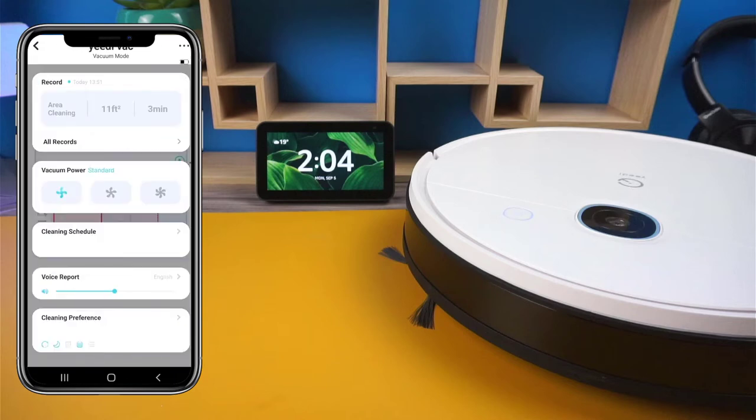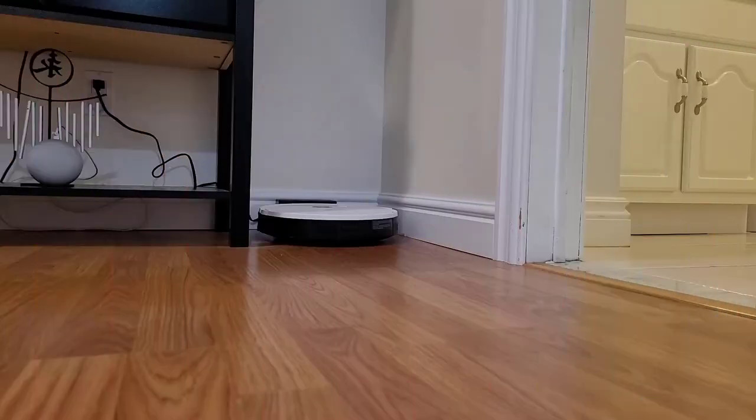And if I do notice any updates, I'll be sure to post the updates down in the comments. One of my favorite features that never seemed to be included with budget-friendly vacs is the ability to start a cleanup job for a specific room using Google Assistant. With the Yidi Vac, this option is available and works perfectly.